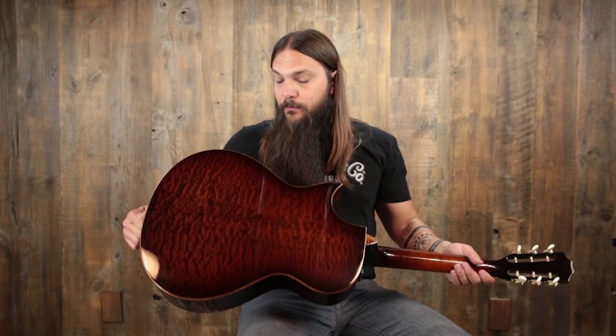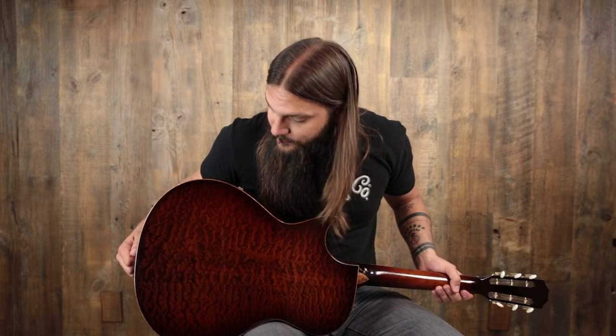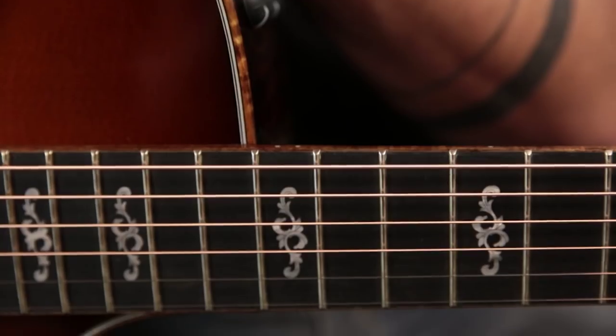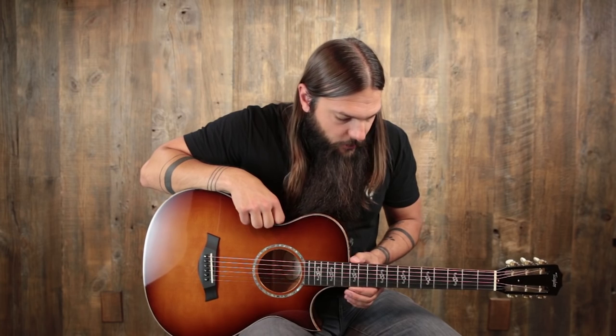The back and sides are a beautiful piece of quilted maple, also under that Brushfire Burst, which really brings out the figuring. This is actually a three-piece back — the match is really, really good on the three pieces, and you have to look really close to see it. We have a Florentine cutaway, or sharp cutaway, an ebony fingerboard with engraved Italian acrylic Victorian inlays, and Hawaiian koa binding on the fingerboard.